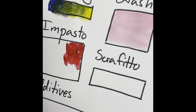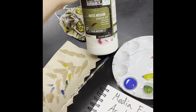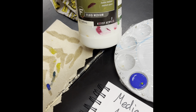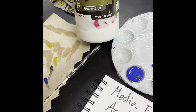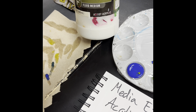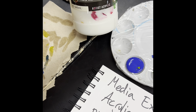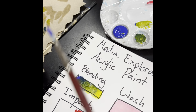If you have access to a medium, mediums will do different things to change the properties of your paint. This one in particular is a matte medium — if you mix it with your paint, it will make it not shiny. There are other mediums like slow dry mediums, which make your paints dry slower; gel mediums, which make them thicker; gloss mediums, which make them shiny; and iridescent mediums, which make them sparkly. They're just additives into your paint that allow you to change its consistency. So if you have access to a gel medium, you can make thicker paint that's easier to use for impasto.